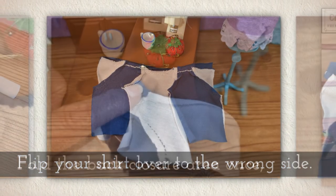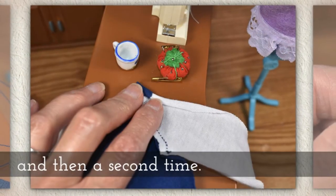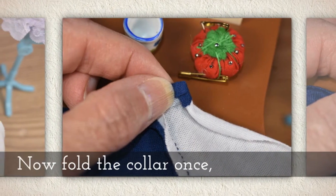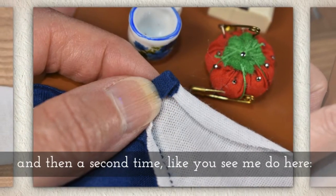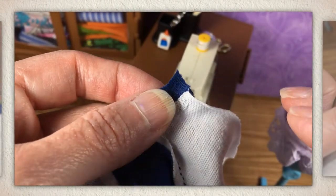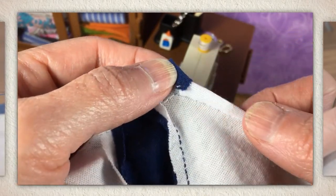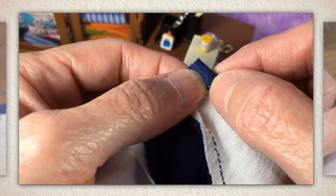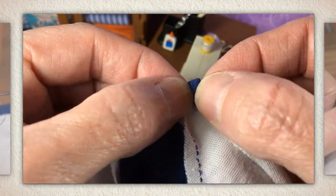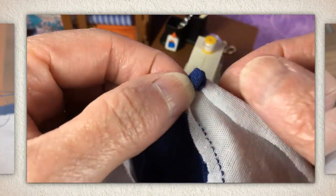Flip your shirt over to the wrong side and fold the back closure area once, and then a second time. Now fold the collar part once and then a second time, like you see me doing in this next clip. Here's our back closure area — we fold it once, then a second time. Then with the collar, fold it once and a second time. After you fold it the second time, you're ready to start your whip stitch.